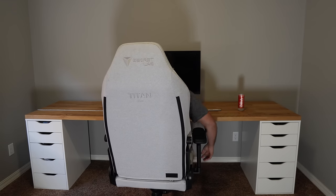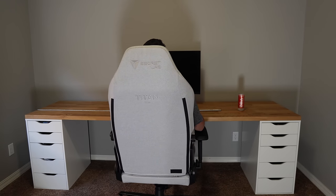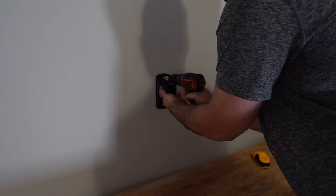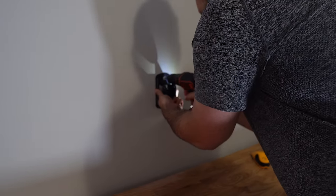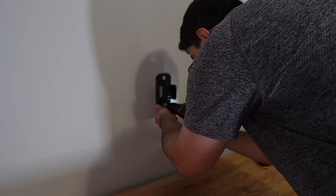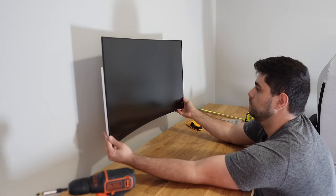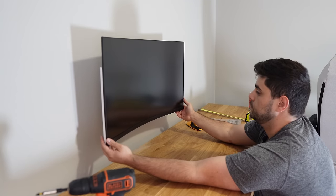Next it was time to find the exact center of the desk so I could put a monitor mount on the wall right in the center at the perfect height for how I sit. After a few adjustments and measurements I found the exact spot. I got a monitor mount from Amazon for only $15, which is a risk, but I mounted it on the wall and used my NZXT monitor as a test monitor until the new one arrives.